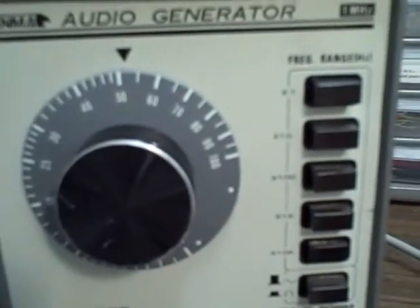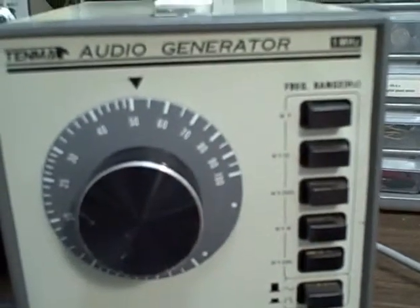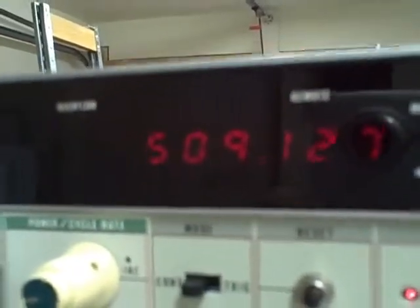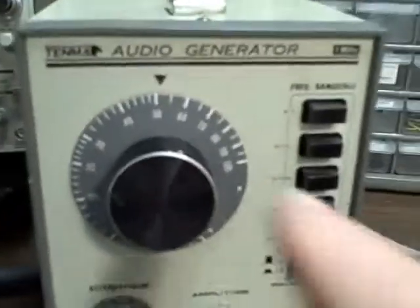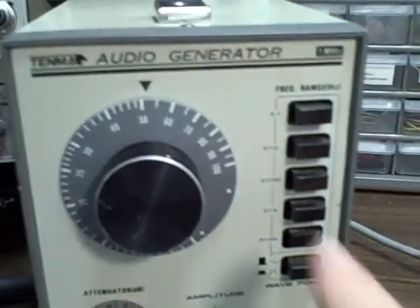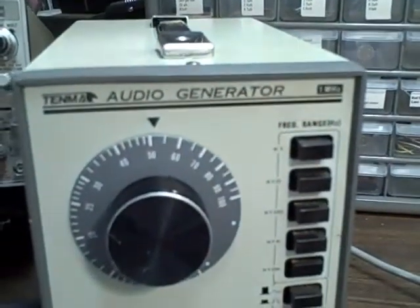And finally times 10,000. This should give us 500,000 Hz. We have 509,000. So the vernier is set very close, at least on mid-range, for all of the scale.